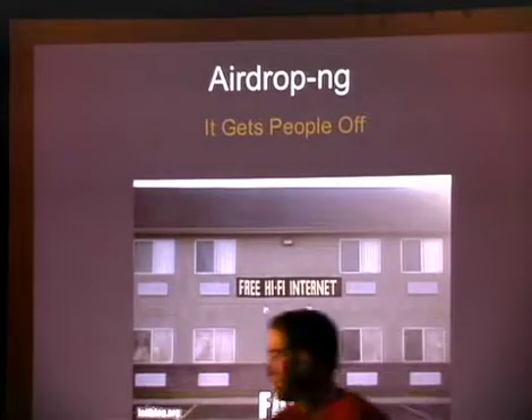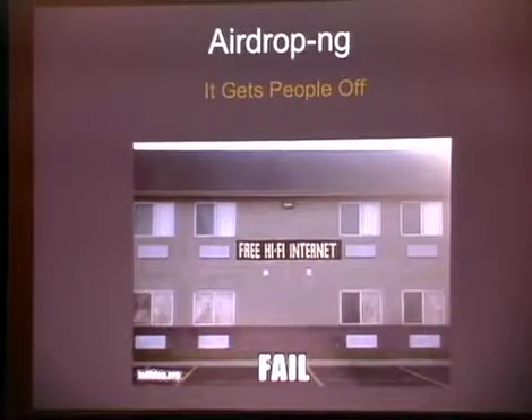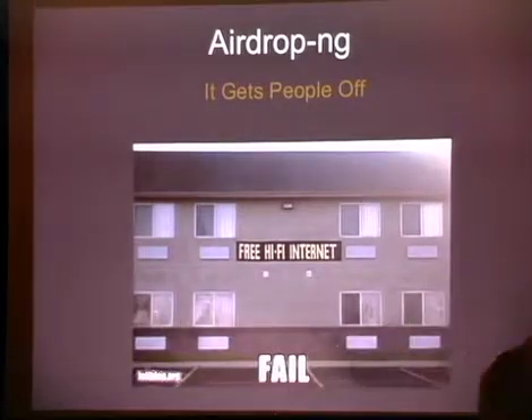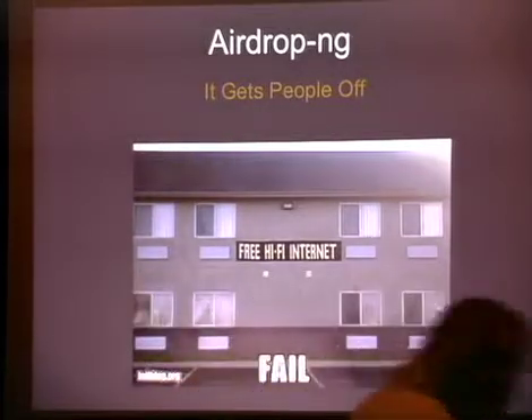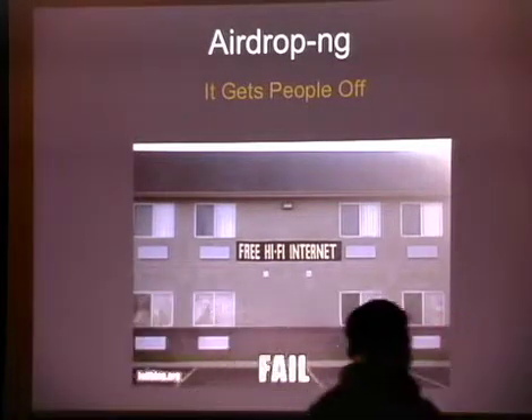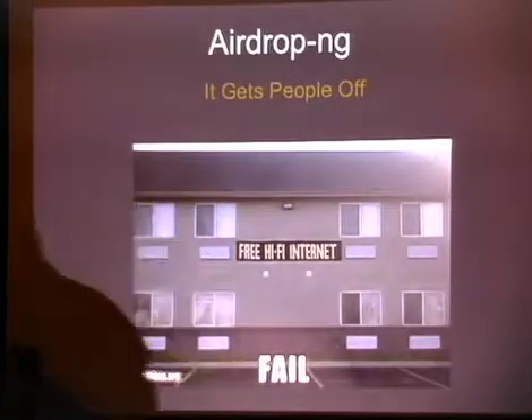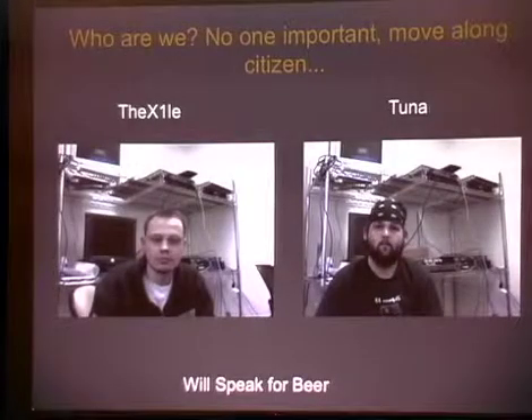That's what you get for writing crappy code. All right. So, apparently the room's not quite full. We lost some of the people to the GSM talk, so we're just going to have to be louder than them. So, we've got AirDrop NG. I got bored, decided to write a Wi-Fi tool, and this is what came out. Who are we? I'm the exile. He's King Tuna. We're known and important. Move along citizen.